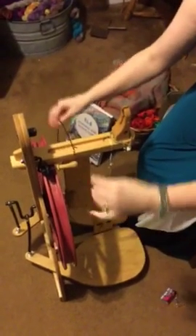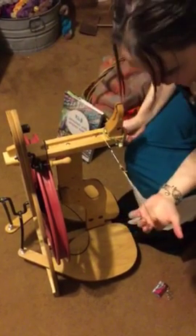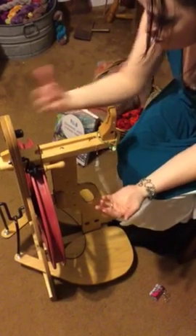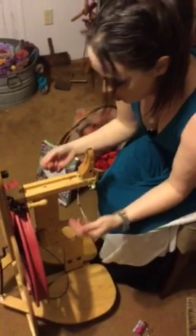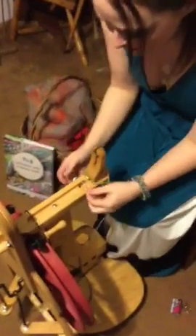I was asked today to do a video on setup of a Schacht Ladybug spinning wheel, so I've pretty much just tore it completely apart. You got your drive band — it's just kind of loosey-goosey hanging here. It's a scotch tension, so here's your brake band that controls your tension, controls how fast your yarn gets taken up onto the bobbin, how hard your wheel is pulling against you.